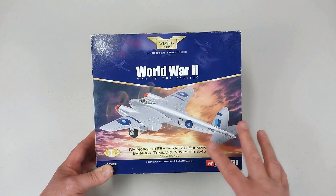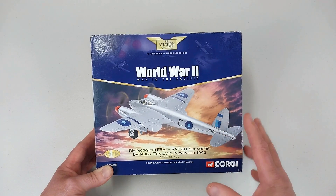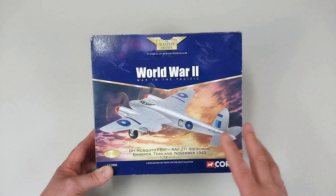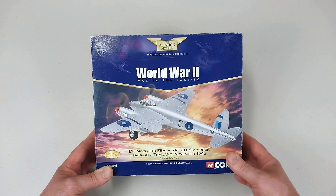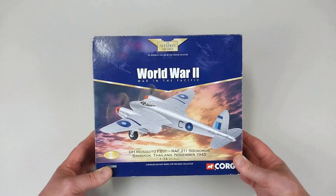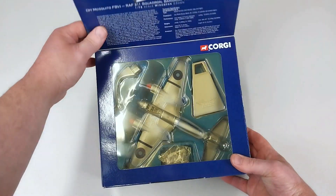211 Squadron did receive their Mosquito FB6s in mid-1945 after moving to India in preparation for the Japanese invasion of Malaya, but the Japanese would surrender in August of course, so that invasion never came. 211 then moved to Bangkok — where this particular aircraft is from — in September of 1945, until the unit's disbandment in March of 1946.